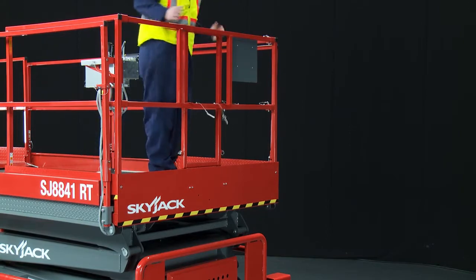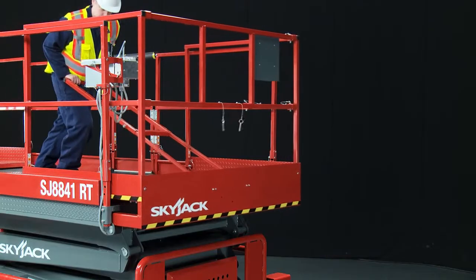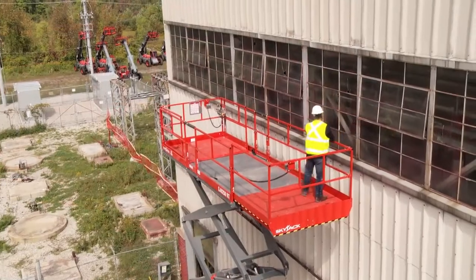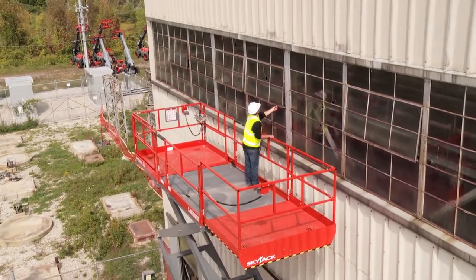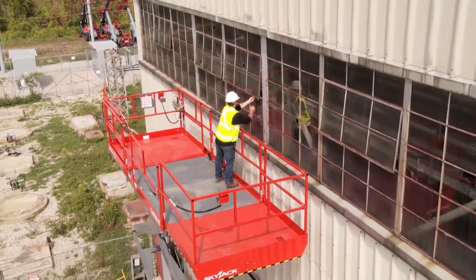All these units offer a large working area and the standard dual extension decks provide excellent up and over capability. Extended deck lengths of up to 24 feet or 7.3 meters and a wide deck which reduces operator reach makes them the ideal choice for applications such as cladding.